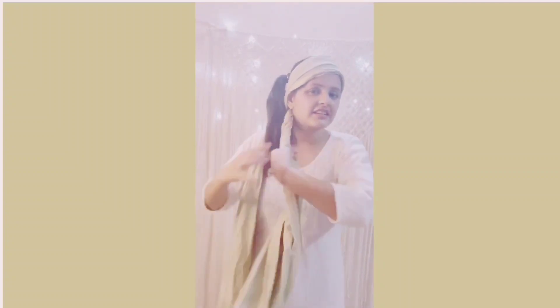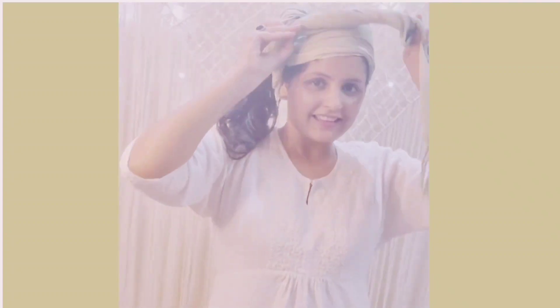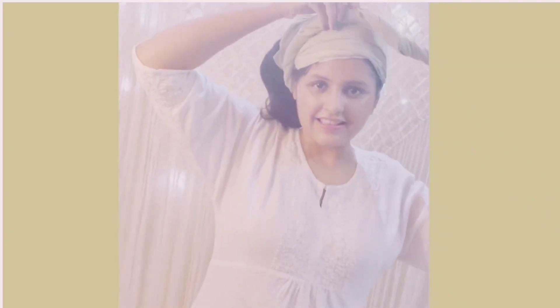For style 4, place the dupatta and tie it from the back, making a side tail ponytail. Then twist one side of the dupatta, revolving it around your ponytail to give a bun-kind-of look. Then using the other side of the dupatta, twist it and place it like a band as in look one, and tuck it from the back. That's it, guys!